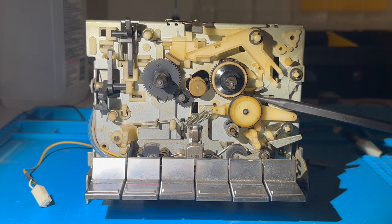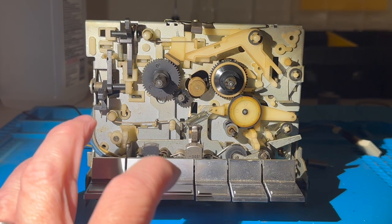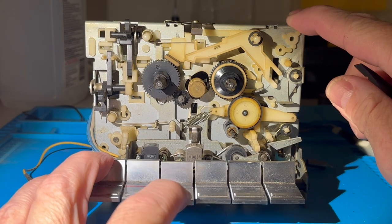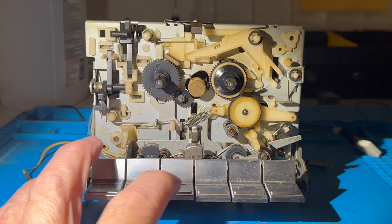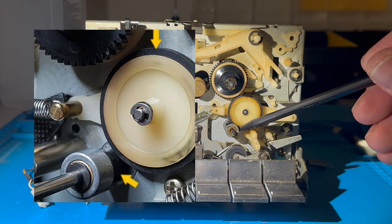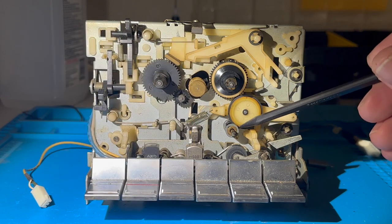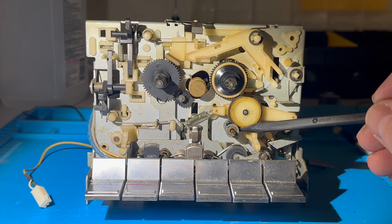This tire on the idler wheel makes contact with the take-up spindle when the deck plays. You can see that when I press play, the idler wheel moves into position making contact with the take-up spindle and also another rubber tire that lives on this capstan. This was actually the source of all the rubber goo that I found — it had completely turned to liquid and disappeared.